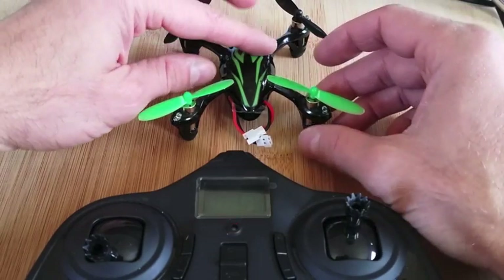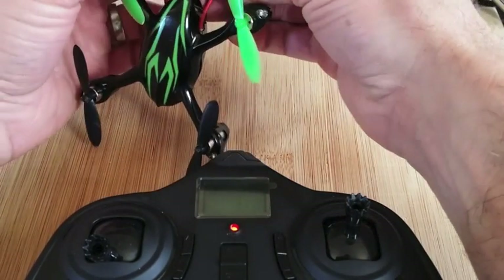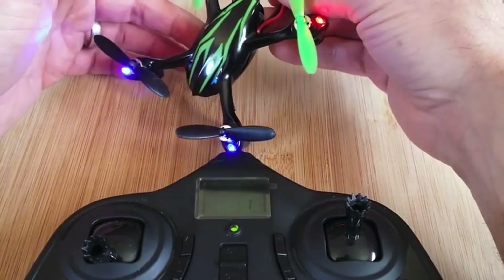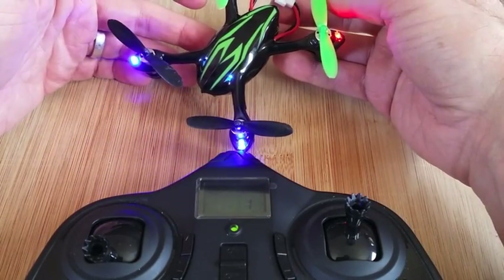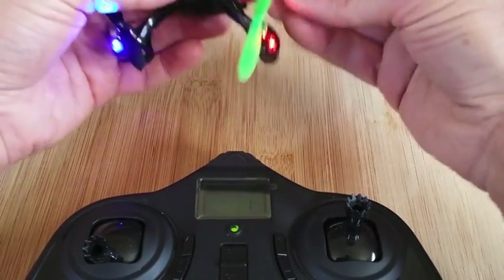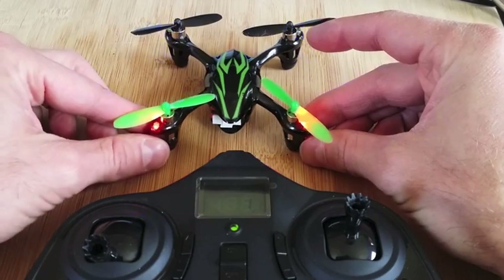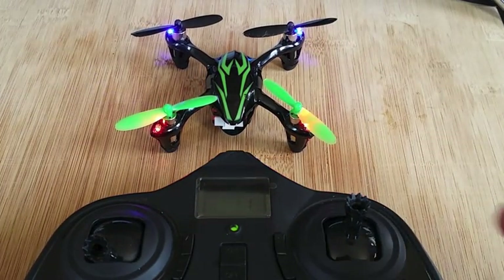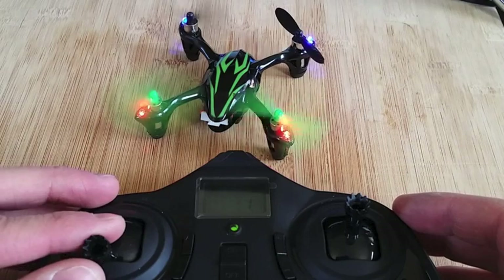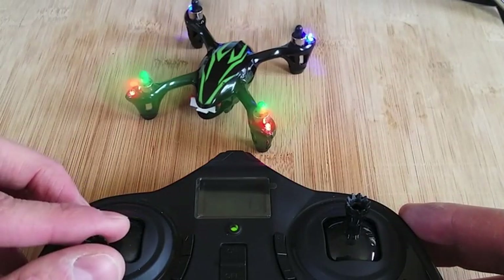I've got my new battery in here and my remote ready. This is going to be the first time firing up to see that we've got everything working properly. Thankfully all my LEDs are still working correctly. Looks like everything is starting up right. That was just my propeller hitting my remote, but everything looks like it's working good.